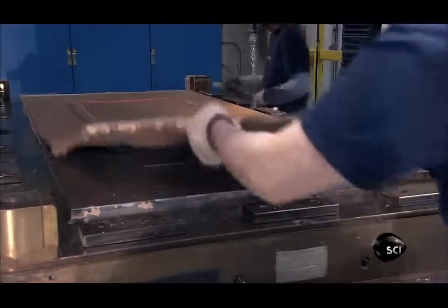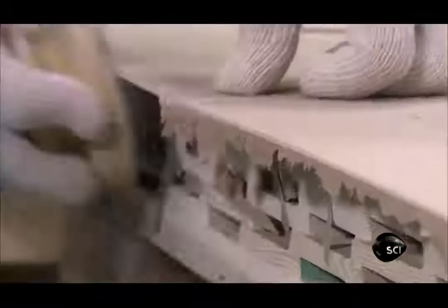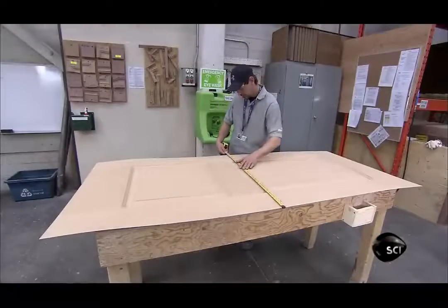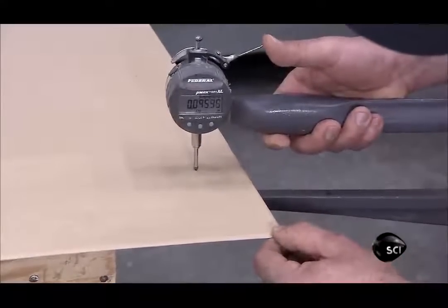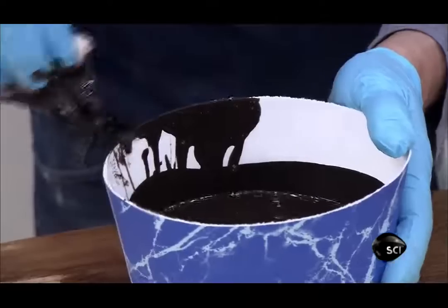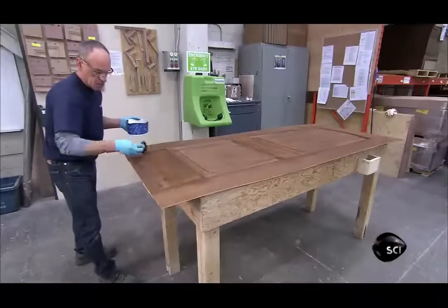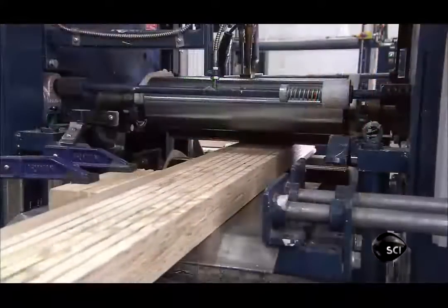The fiberglass solidifies quickly. An employee removes it from the press and sands the ragged edges smooth. The next member of the team confirms that the width and thickness of the panel are on target. They stain every first-run panel to expose the transferred wood grain as a test — if the grain is good, it means there are no defects in the mold.